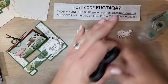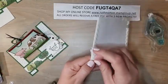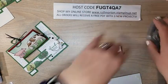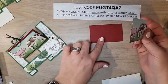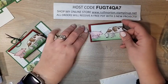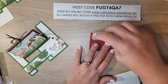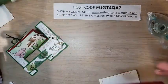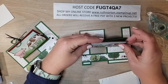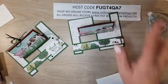I'm going to put dimensionals on the back of our outside piece and stick it onto our Cherry Cobbler piece. The Cherry Cobbler piece is 3½ by 2⅛. Now I'll add adhesive to the back of this piece and it's going to fit perfectly on the front of our card, right on that little pocket. Just line that up on the bottom and side — there we go. That's all you're going to see from the front. Isn't that cute?